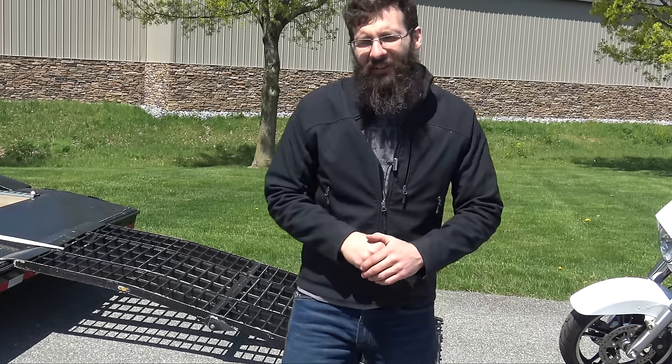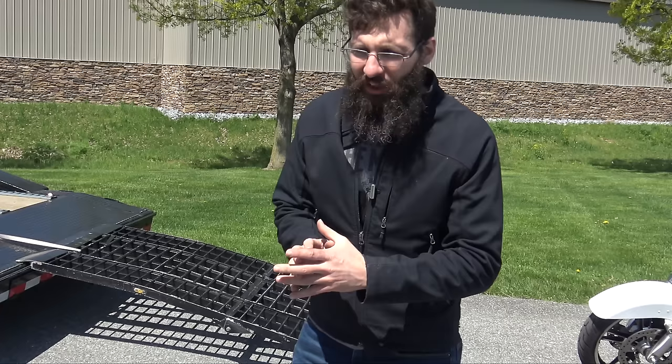What's up guys, I'm Sean here from SRK Cycles and Tank Straps and I want to show you guys how to load up a bike by yourself. There are a couple of key points that if you don't do properly, you might get yourself in a goofy situation and end up calling for help.